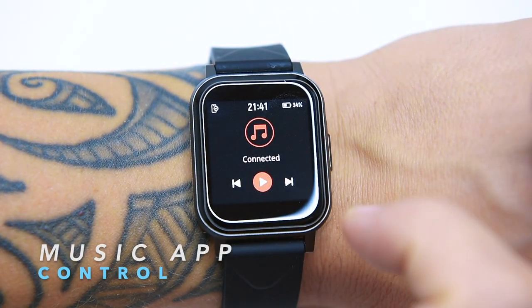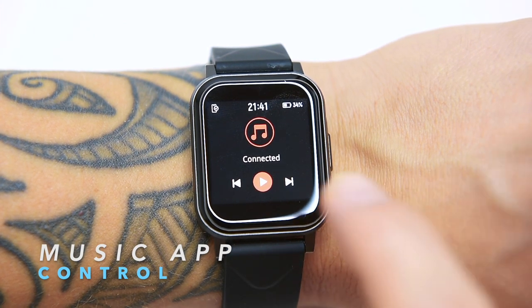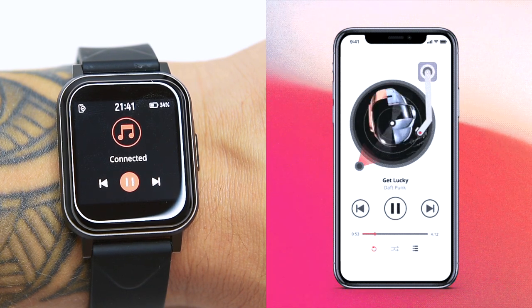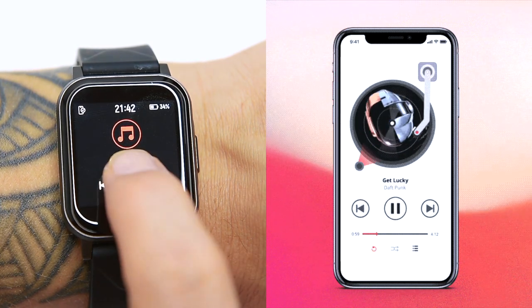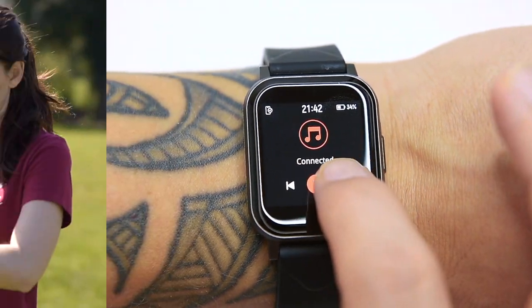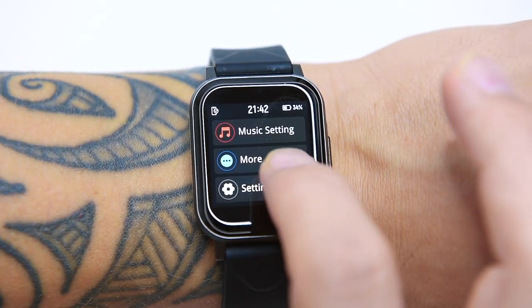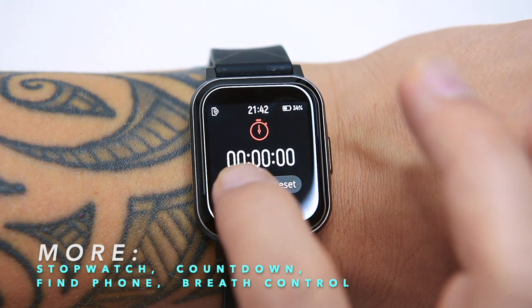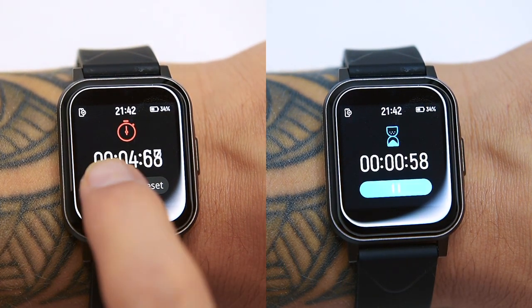The next item is music control. You can control your music app on your smartphone once the devices are connected — start, stop, and skip to the next or previous song. Unfortunately the music player won't work while the Watch 1 is tracking your exercises in sports mode. The next item is called More, which contains four useful features: a stopwatch, a countdown, find phone, and breathe training.